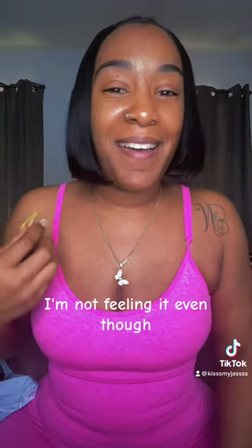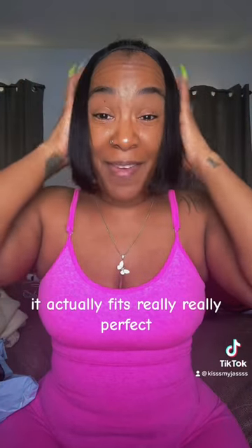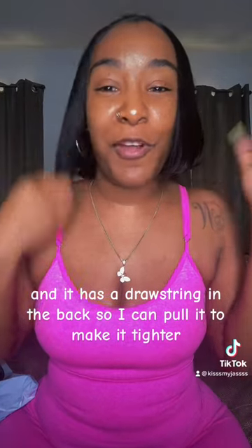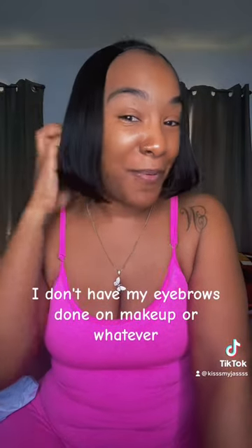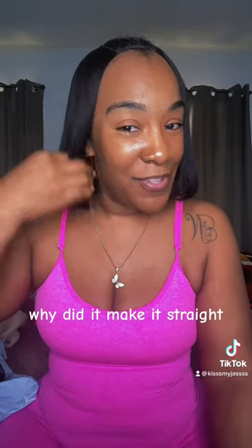Grown — I'm not feeling it. Even though, okay, so anyway, if I part my hair and pull my hair out it actually fits really, really perfect, and it has a drawstring in the back so I can pull it to make it tighter. But I don't know, because I don't have my eyebrows done or makeup or whatever. And I'm not feeling this little bump on the end — why did they do that? Why didn't they make it straight?